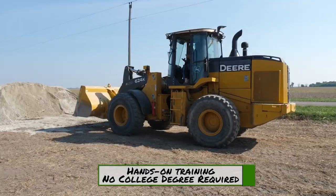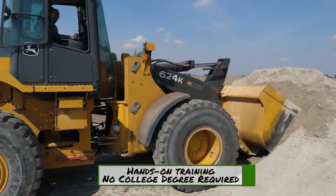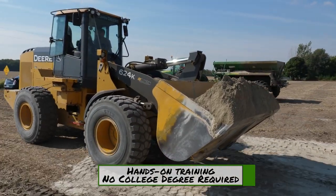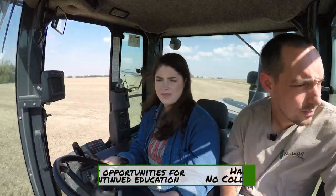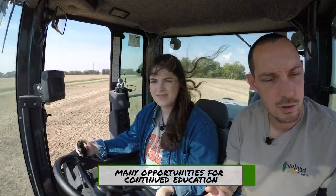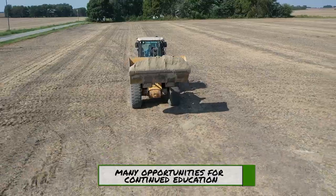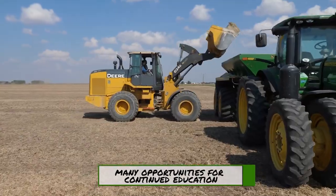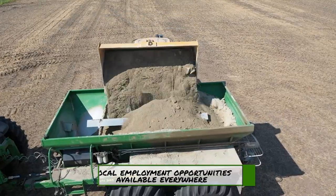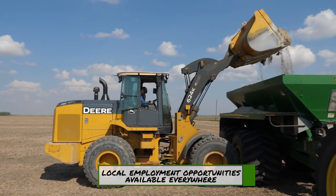This John Deere 624K front end loader is a $150,000 piece of equipment. It has a lifting capacity of 28,000 pounds, which is the equivalent of five and a half pickup trucks. The technology built into this loader makes scooping and loading product just like a video game. The joystick in her right hand raises, lowers, and dumps that lime directly into the buggy. The key to becoming a cool-handed operator all comes in your throttle control — just don't bang it into the buggy.